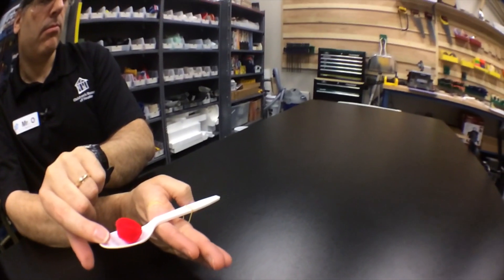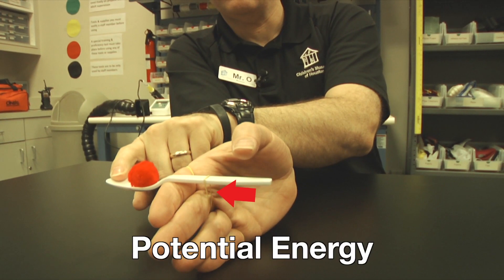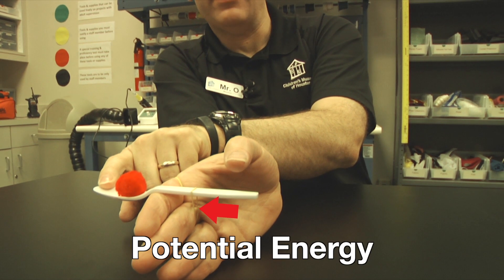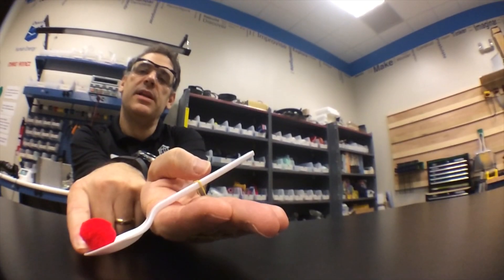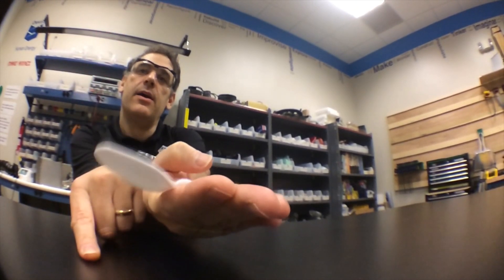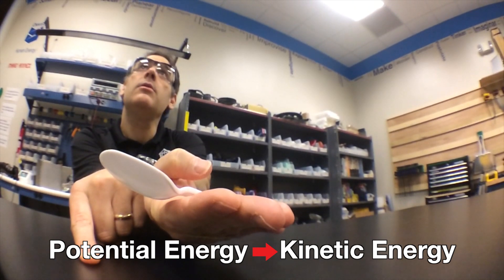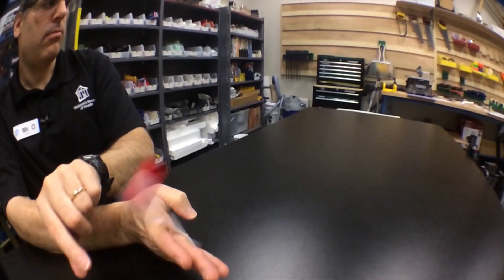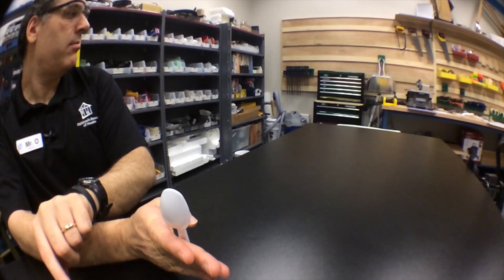So there are actually two factors at work with our catapult. First is transformation of energy. When we pull back on the spoon, that stretches the rubber band. This creates potential energy, or stored energy, because the rubber band wants to snap back to its original position. When we let go, as the rubber band snaps back, that changes the potential energy into kinetic energy, or energy of motion. And that energy is what creates the force necessary to launch our ammunition.